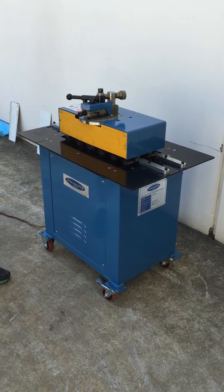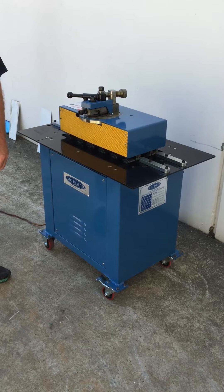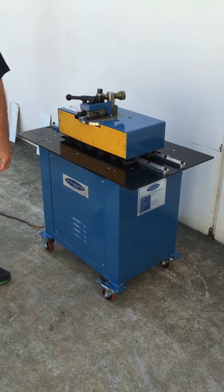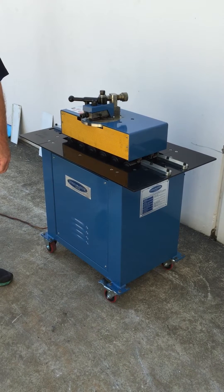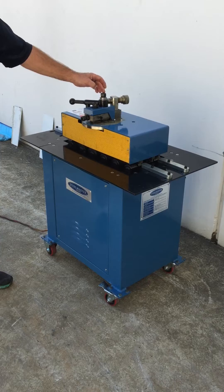This all-in-one lock seamer performs four different profiles. We've got the Pittsburgh standard lock seamer, which is usually supplied on most standard machines. However, this machine comes with tooling to do double seam rolls, drive clip rolls, and of course on the top we have a power flanger.